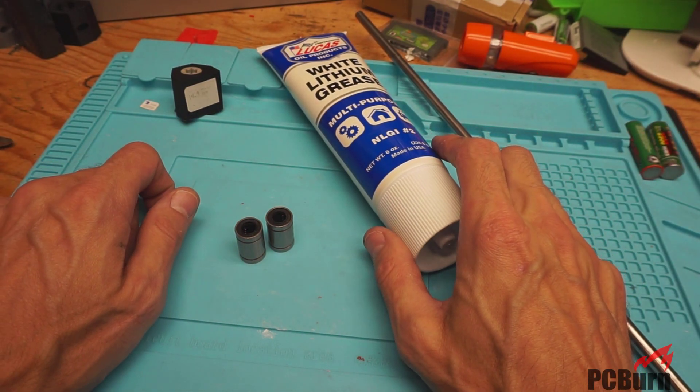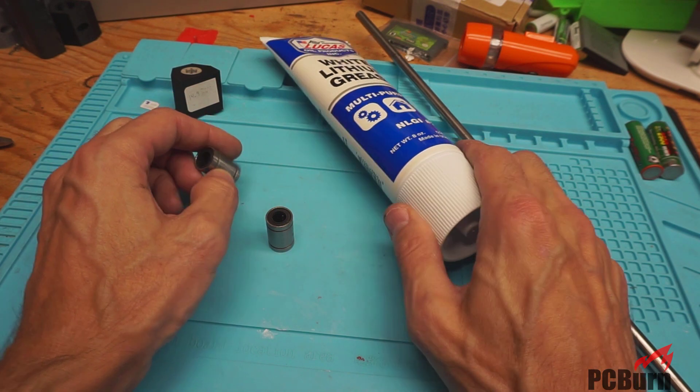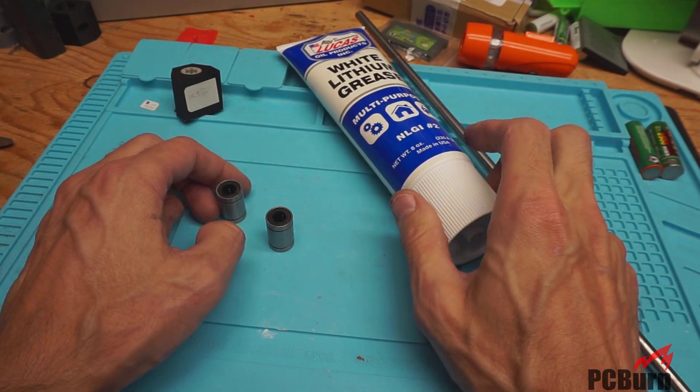Hi, welcome back to my workbench. Today I'm going to be taking a look at what's inside an LM8UU bearing and going to be packing it with some white lithium grease, in this case from Lucas, because it's what's available cheap here from the big box retailers.